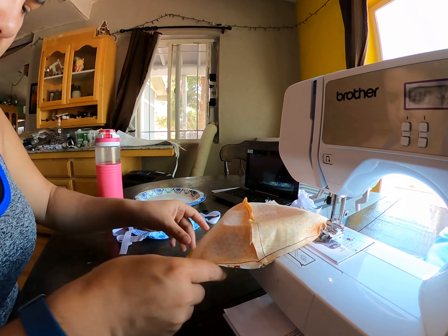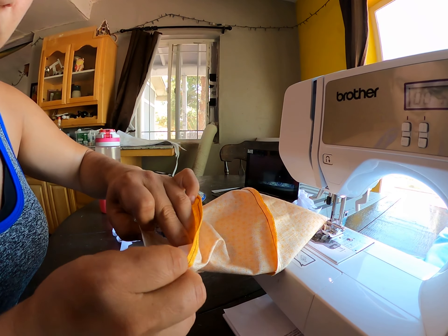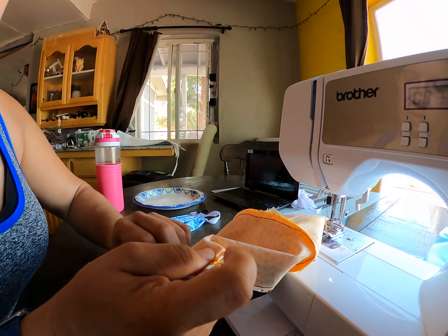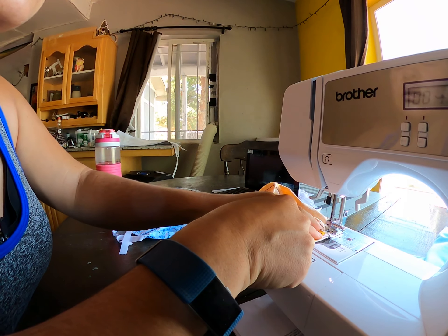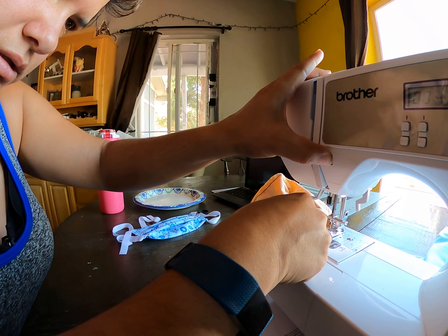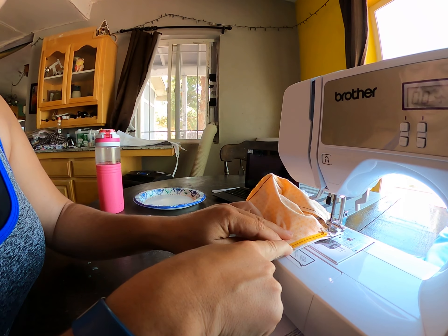And then I do the same thing on this side. Take my two pieces, tuck it in — one at the top, one at the midpoint. Just sew into it, go back over again, make sure it's reinforced. And then I've got one in the midpoint. I'm going to sew up to this point, back up, and then take it off the machine.